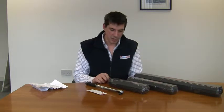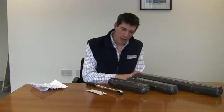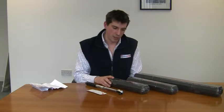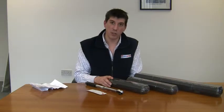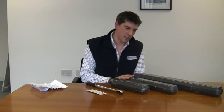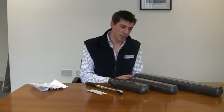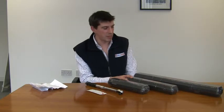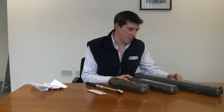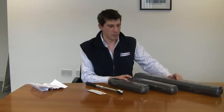The torque wrenches come in three different sizes: small, medium, and large. The small one is a quarter-inch drive torque wrench which goes from four newton meters to twenty-four newton meters. The medium one is a three-eighths inch drive and goes from twenty-six to a hundred and ten newton meters, and the large one is a half-inch drive and goes from sixty-five to three hundred and forty-five newton meters.